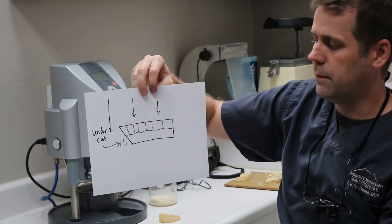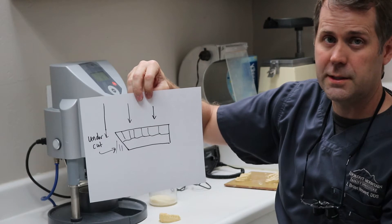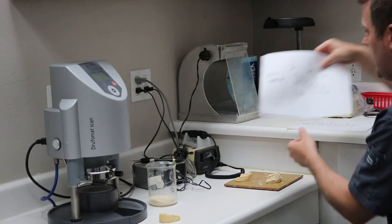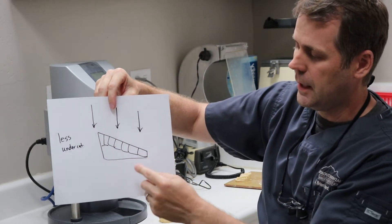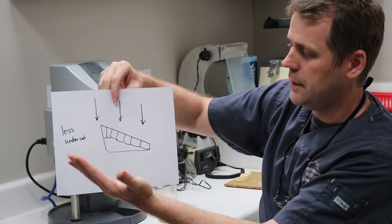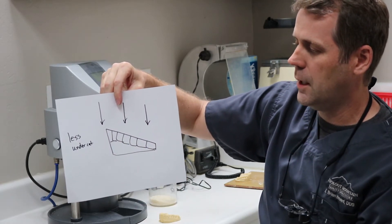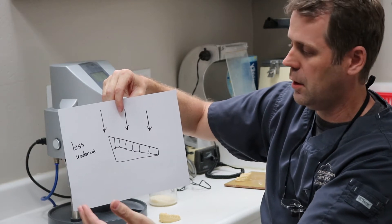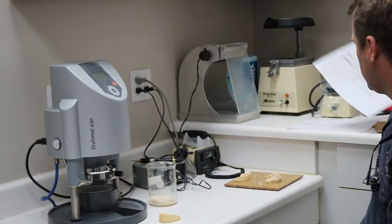So what I do a lot of times to avoid getting that undercut and to allow the material to come down and adapt well into that anterior region is I'll trim it more at an angle. So you can see I've had the occlusal plane coming down at an angle, just at the back molars. What that does is lift those teeth more straight up and down, so you avoid that undercut. And when you suck down the material, it doesn't have to work very hard or stretch very hard to get into this anterior region.